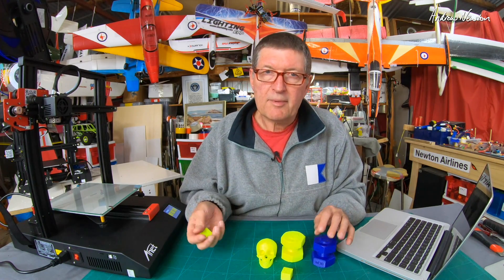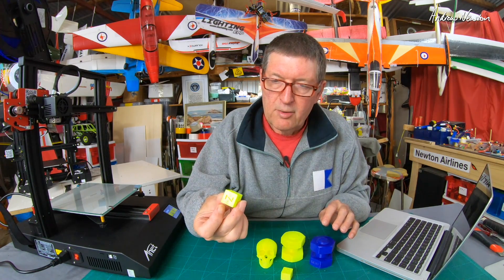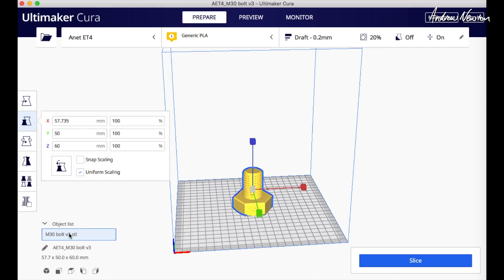That sort of inaccuracy is annoying if you're trying to get things to fit together, but there is a workaround using the slicer: if you play with the scaling settings in Cura, you have to do it every time you slice something, but it is a way to get accurate dimensions. After making the adjustments, the cube comes out at 20mm all around. For the bolt, I printed the XYZ cube, worked out the percentage differences — X was fine, Y was out by 1%, and Z was out by 3% — so I apply those scaling corrections every time I slice using the ANET ET4.